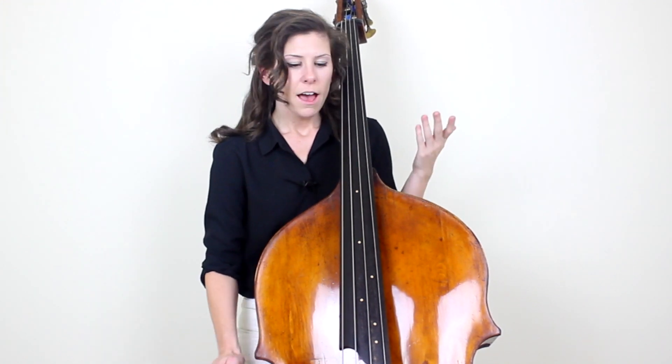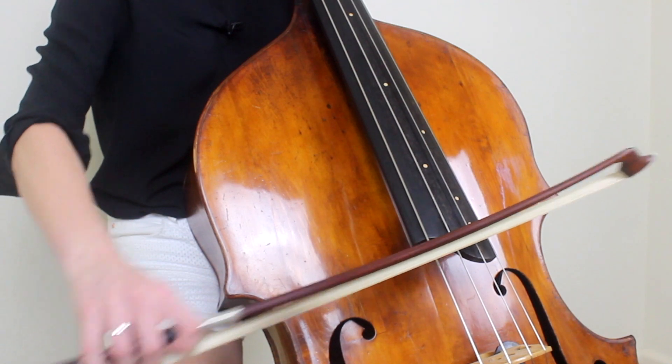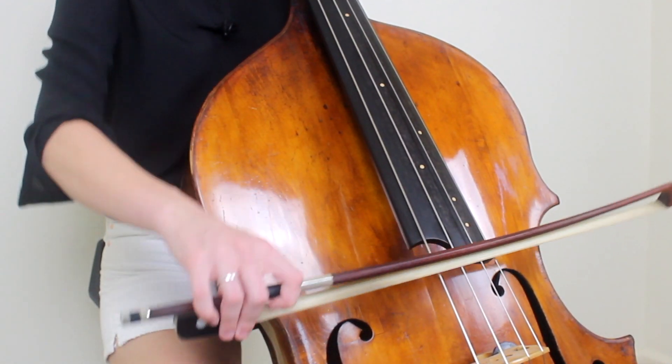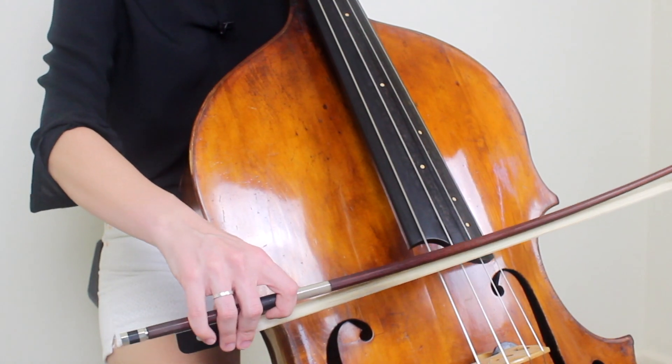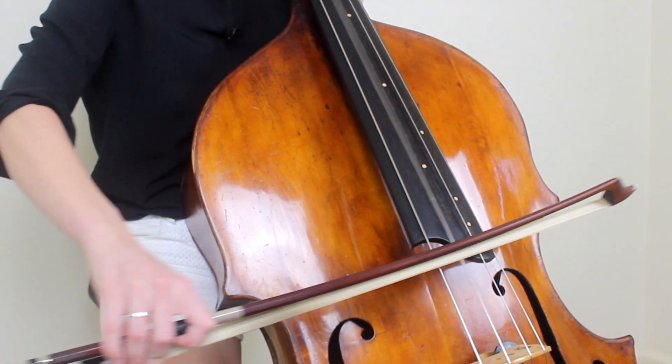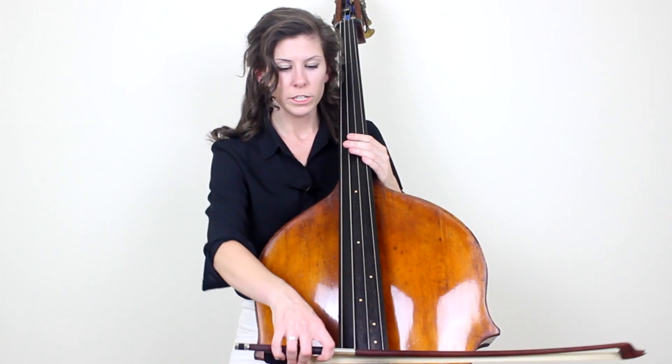What I tell my students is when you're crossing strings in separate bows, you only want to make that transition — you only want to go down to or up to the balance point of the next string until it's time to play the next string. That's what prevents you from playing two strings at once. If you go over too soon, you can hit another string. So you want to do that at the very last second, essentially.